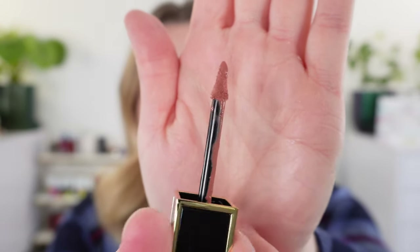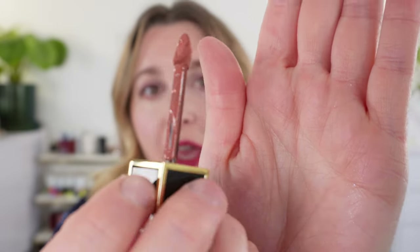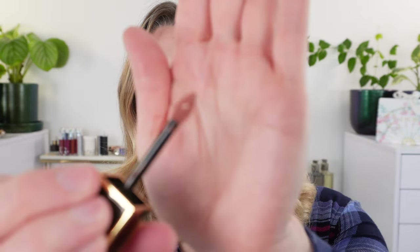Let's start off with some swatches. This is the lightest shade, number 120, Naked Haze. As I pull it out, I want to show you what this wand is like. It's got a really great shape — it's kind of like a spoon. You can see it's a little more concave on one side, which will pull up more product. The other side has a little indentation in the center, so there's a smaller pool of product. You've got one side that distributes more product and one side that distributes a little bit less.